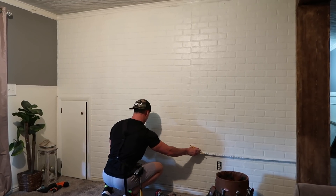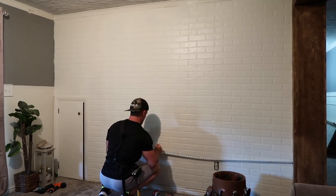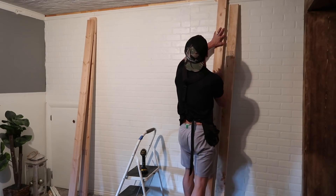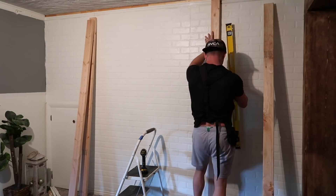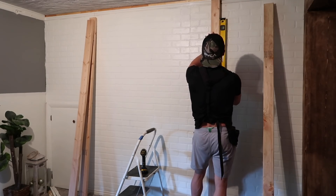The first thing Thomas is doing here is he is measuring out exactly where he's going to be building the fireplace — or whatever you would call this. The fireplace is going to be sitting on what he is framing in right here. I will have a list of all of the materials that he used to build this down in the description box below.